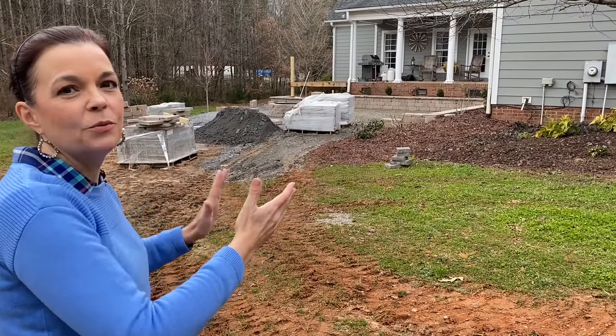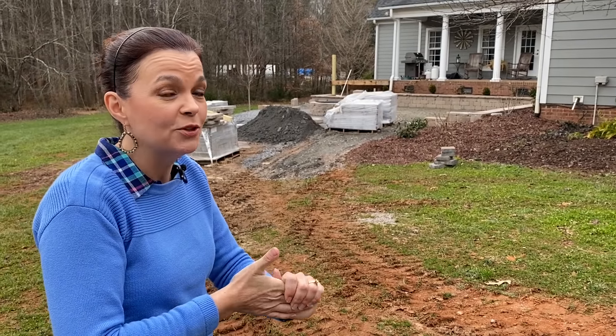Our neighbors are also doing construction, so it is just an absolute construction zone over here. We are so ready to get this patio wrapped up so we can start to enjoy it this spring. As always, we'll keep you updated on both the greenhouse and the patio — those are our two major projects right now. Hopefully we're getting some snow tonight, which is exciting. If you haven't already subscribed to Gardening with Creekside, please do so, and make sure you turn on your notifications by clicking the bell underneath the video. Thank you so much — y'all have a great day, we'll see you next time!